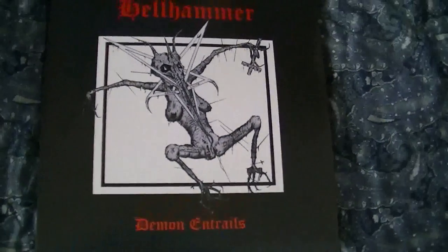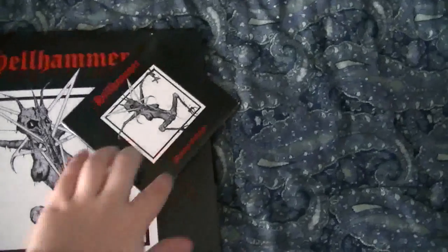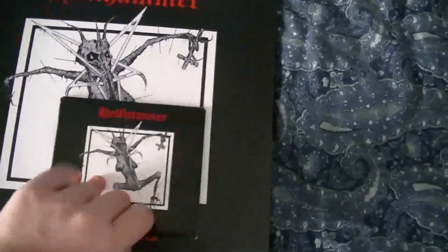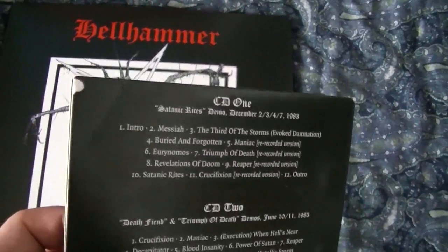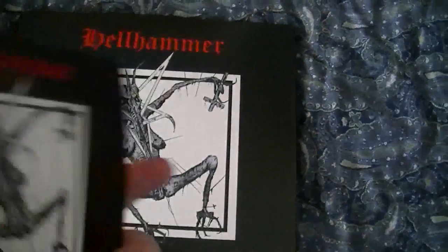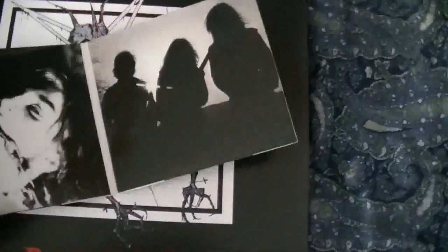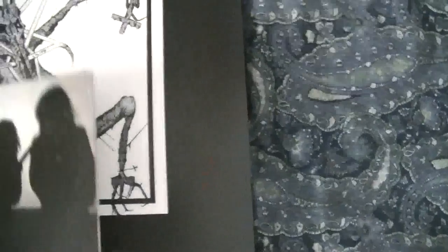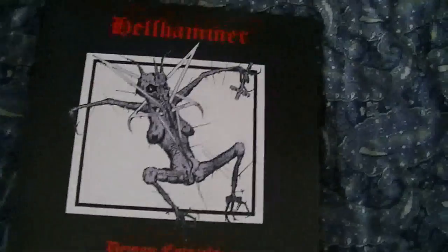I'm going to run through the contents of this. So you guys know there is a standard CD edition which I do have. I'm not fond of this — the DigiPack is really flimsy as you can see. I'm not too big on this style, although I will say it is kind of cool. There are little sleeves for each CD.